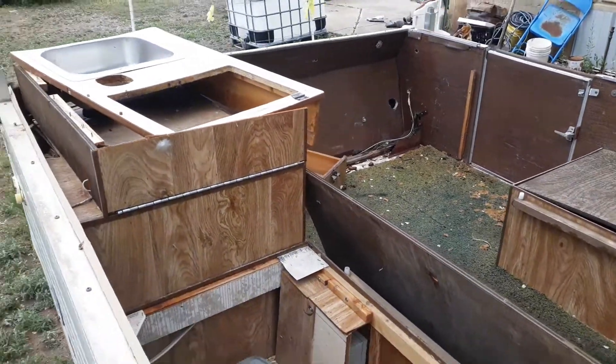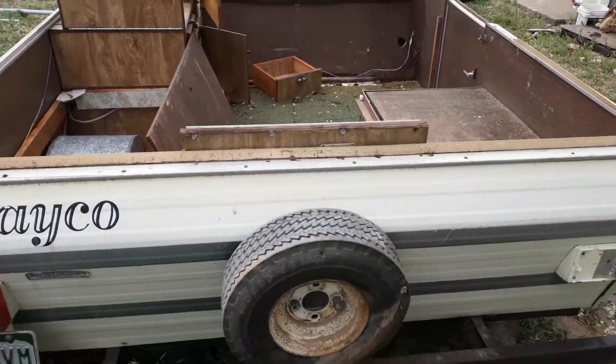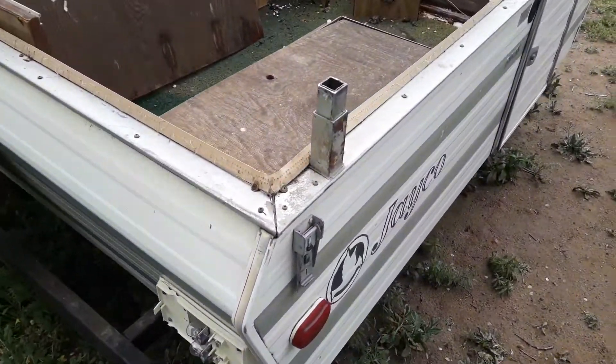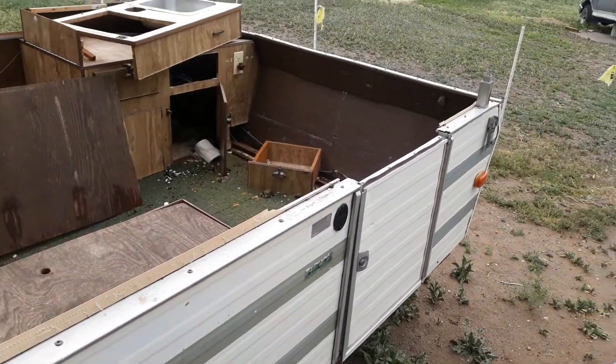A customer actually gave me this trailer, told me to just take it. It's a pretty nice little trailer. Everything's better for free.